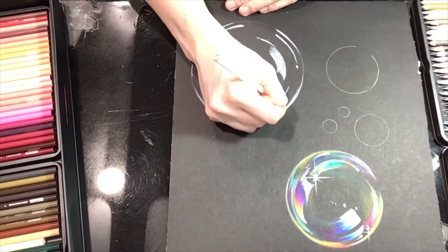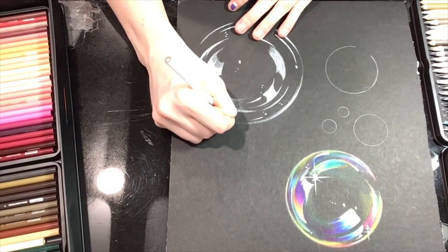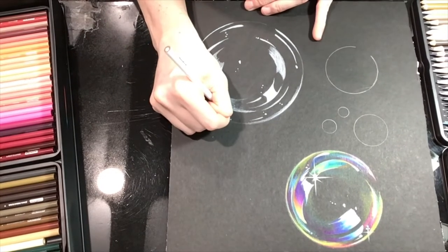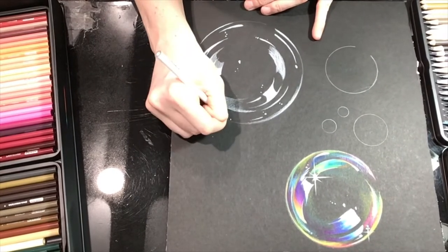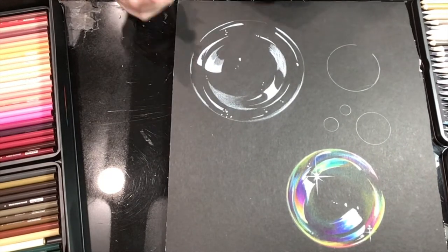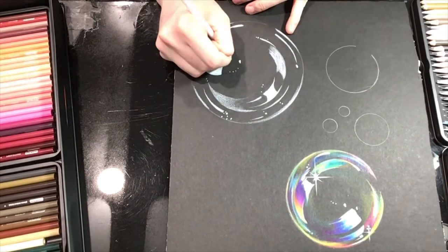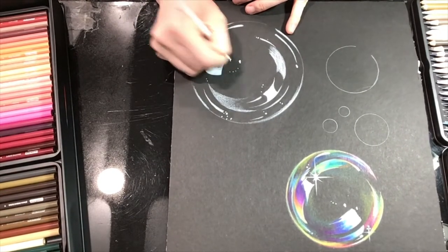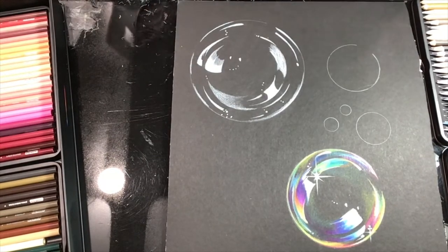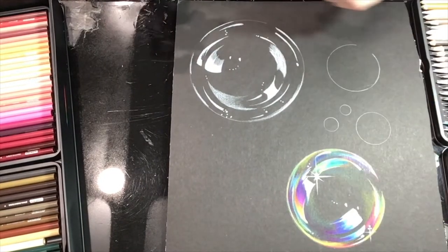Make a little cluster — like a bunch of them going up to a corner. Put a big one over there too. You can do this with acrylic paint when you're totally done if you want to skip this step. Now we want to lay in a couple of these little starburst things.